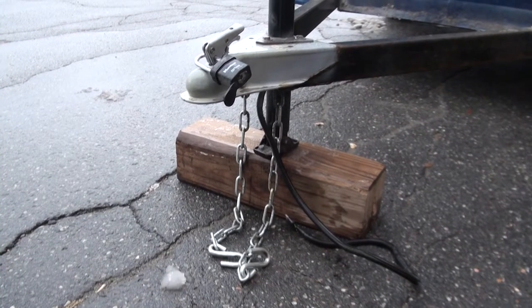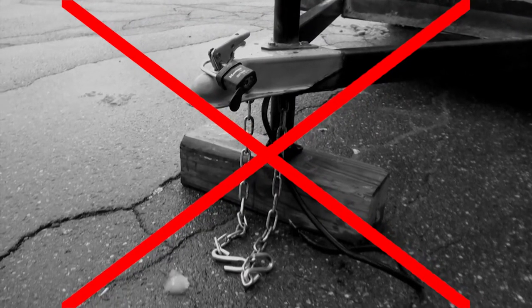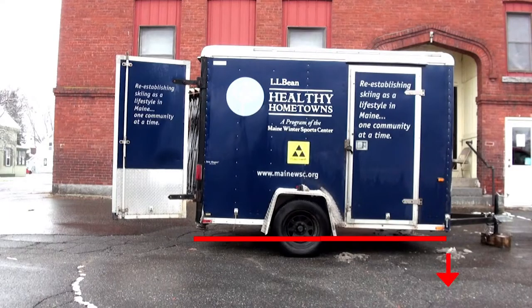When parking the trailer, make sure to keep the light plug off the ground by wrapping it around the handle for the trailer jack. When using the trailer unhooked from a tow vehicle, lower the trailer tongue to angle the trailer forward to prevent it from tipping backwards.